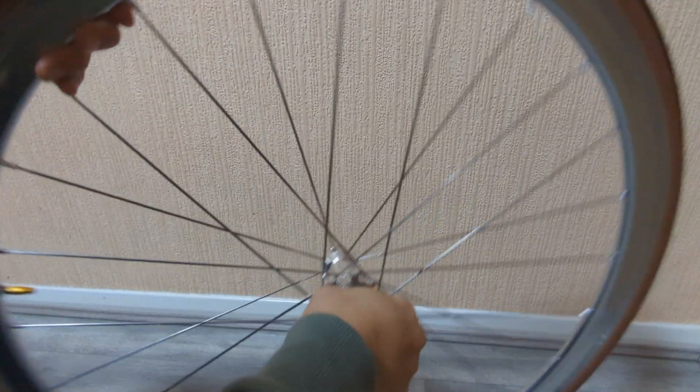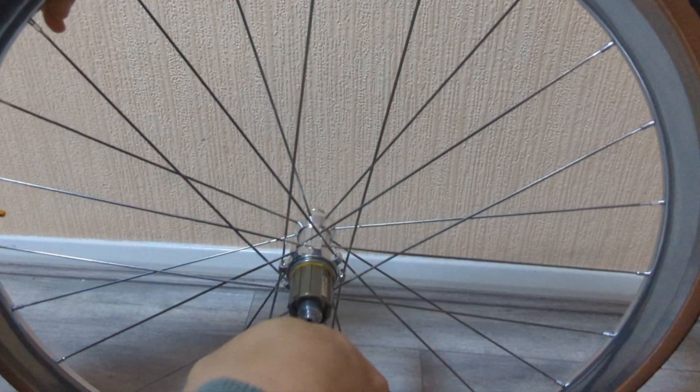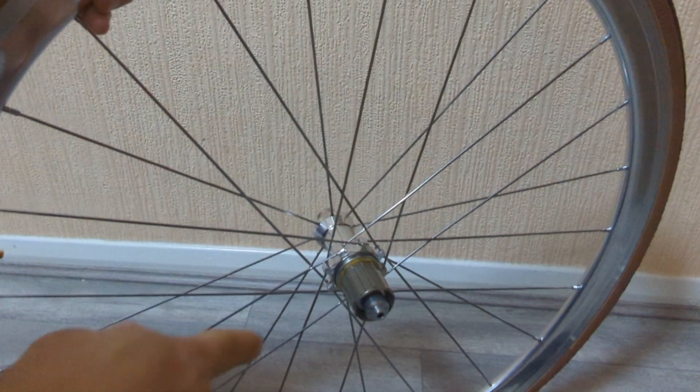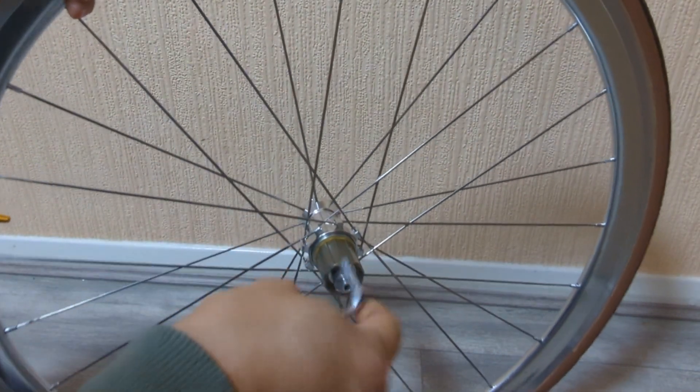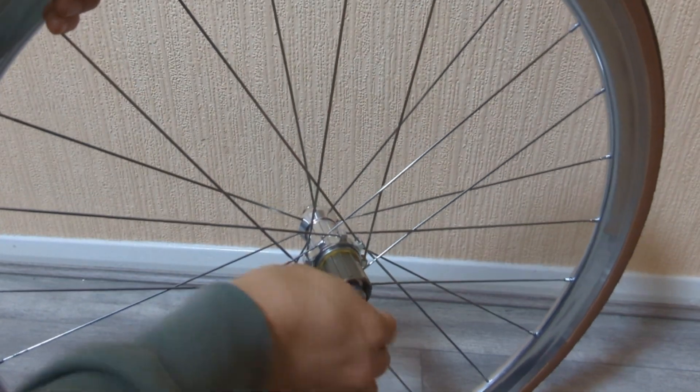But however, if you want to make it louder, I can show you how to do it. So first we need to take this hub out with five millimeter Allen keys on both sides.